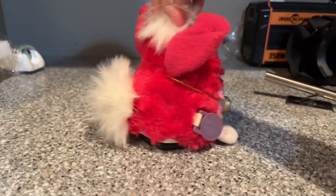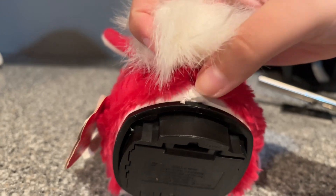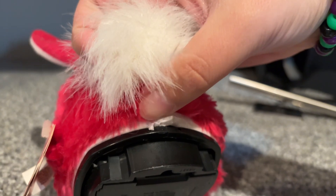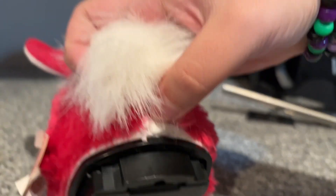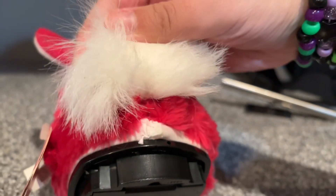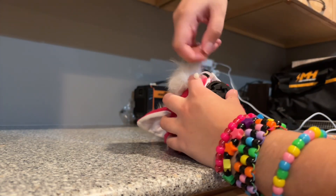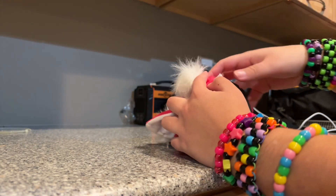So you first need to skin your Furby. You're going to break the zip tie that's back here — first you need to break the threads. You can do this by poking a screwdriver through it, even though that's going to take a while to break it open. Or you can just cut it with pliers or scissors, your choice. After you finally break open the zip tie, you just pull it out and throw it away because you don't need it.